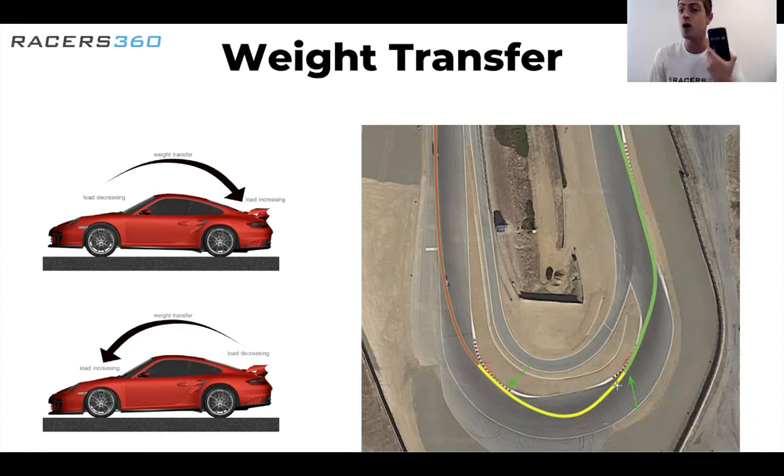So that was weight transfer in under 60 seconds. Important to know: every time you press the pedal, every time you turn the car, the weight is transferring — you've got to be able to manage that to optimize your grip on the racetrack. That's been the quick Racers360 weight transfer segment. If you're looking for more, go to racers360.com, look at our education tab — tons of free content there. We'll see you next time.